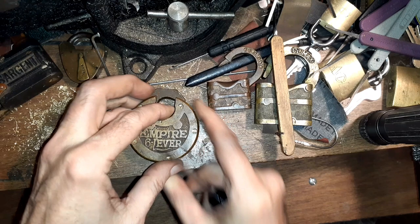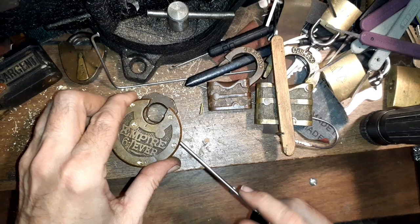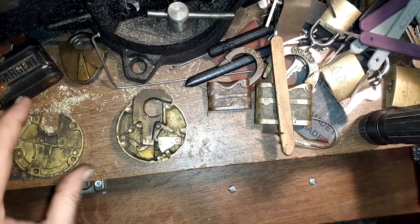I had to drill all these little posts and then lever things apart, so it kind of mangles everything up again, but we reveal a very fascinating little mechanism here — and here are your levers.